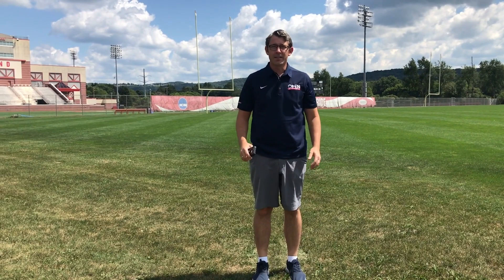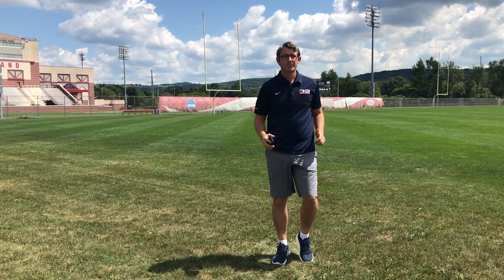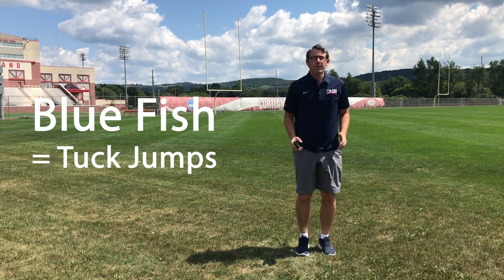Alright, so are you ready to play? March in place. Bluefish! 1, 2, 3, 4, 5. Alright, let's play some more music.